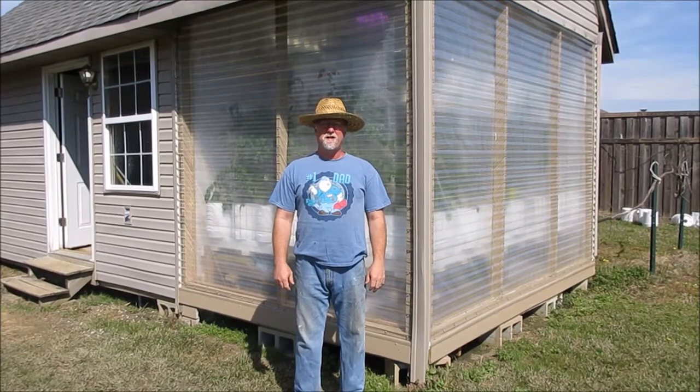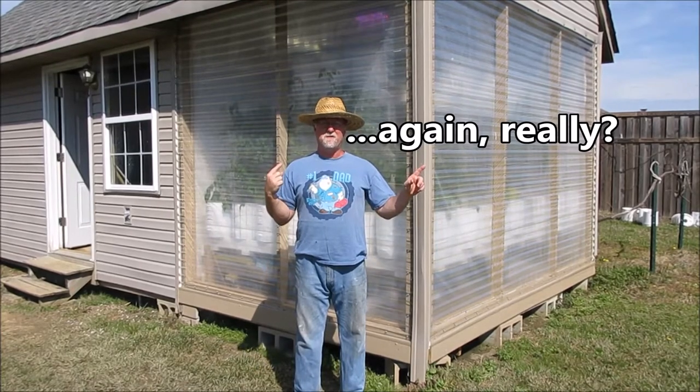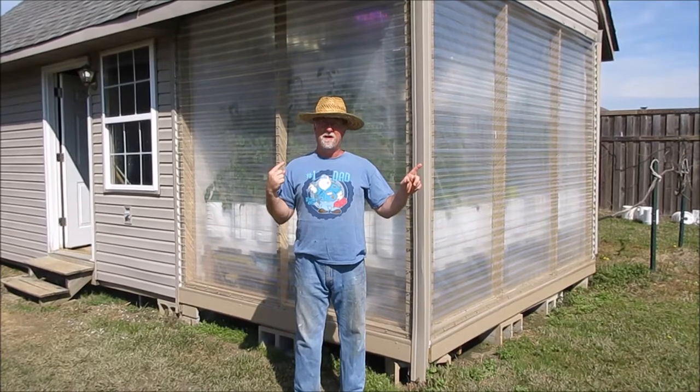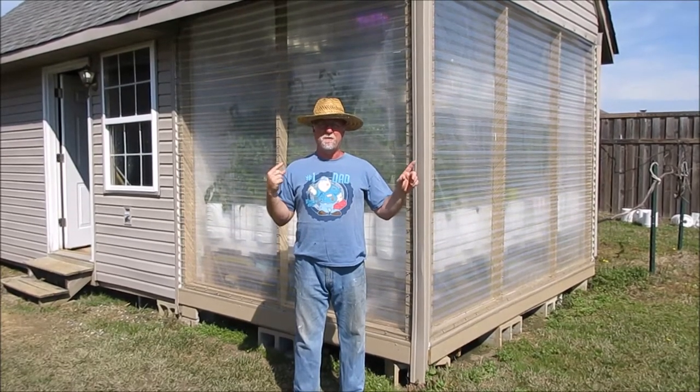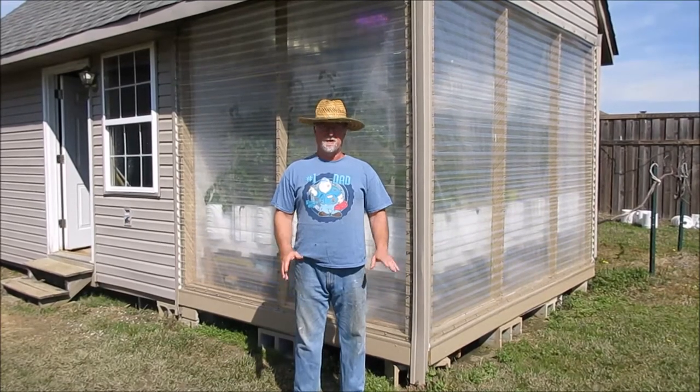Hey everybody, it's Brent, Central Arkansas. Gene and I are headed to Corpus Christi for a couple weeks and I need to make these two greenhouses self-sustainable for that duration. Nobody's going to come here and take care of it for me. I don't want to keep doing that, so I've got to come up with options that'll allow me to take care of it myself while I'm gone.